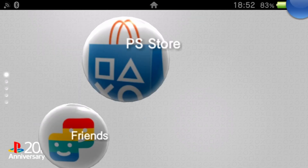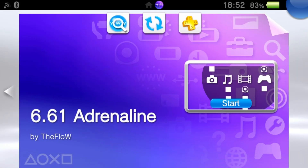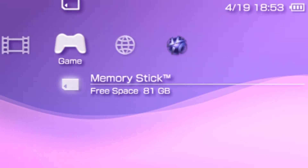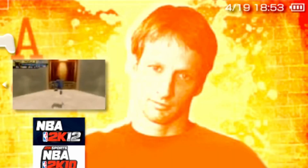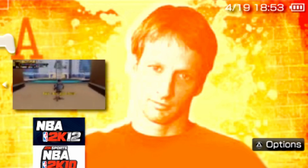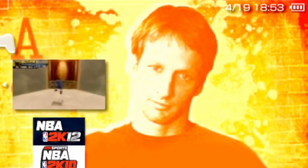Now that you see our PS Vita has opened up, you're going to launch Adrenaline. It's going to do that weird close and open thing — do not mind that. Once you're in, go down to our memory stick and you can see we have Tony Hawk, or the game that we actually want.